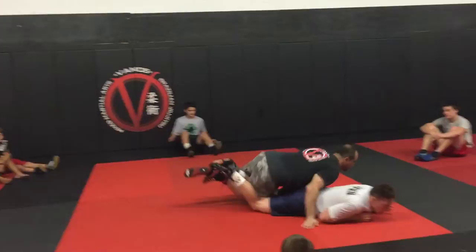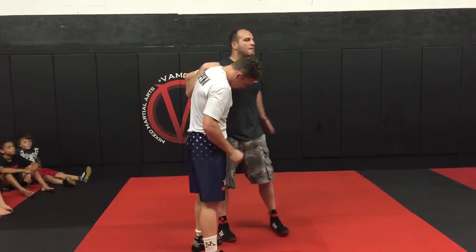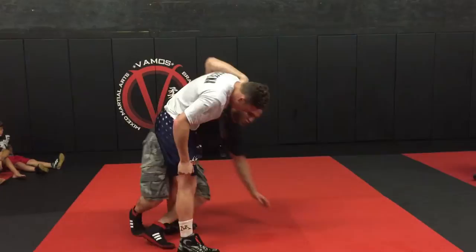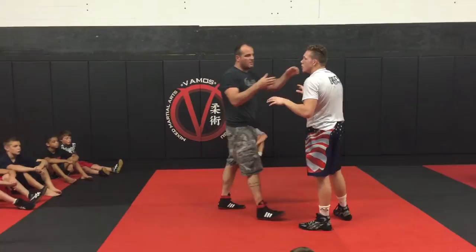Remember, I step forward, I take his foot, and I'm in a good position. Now, it's relatively low risk if I keep my belly to the mat, because I just want to make sure that my hip hits the mat on the outside.